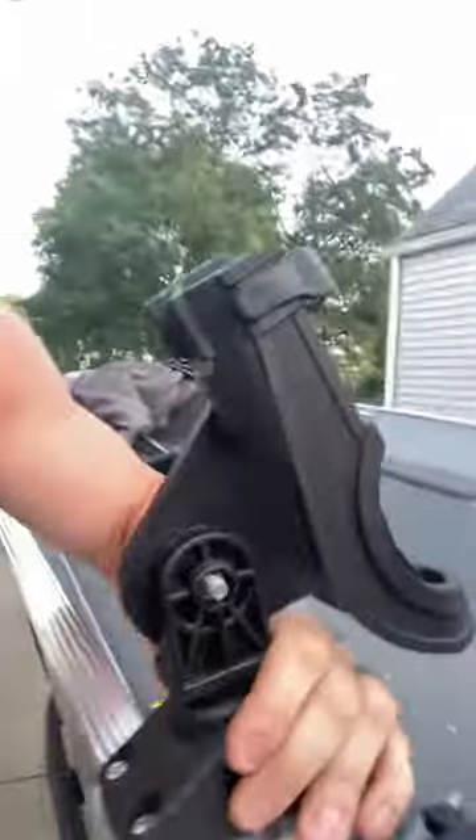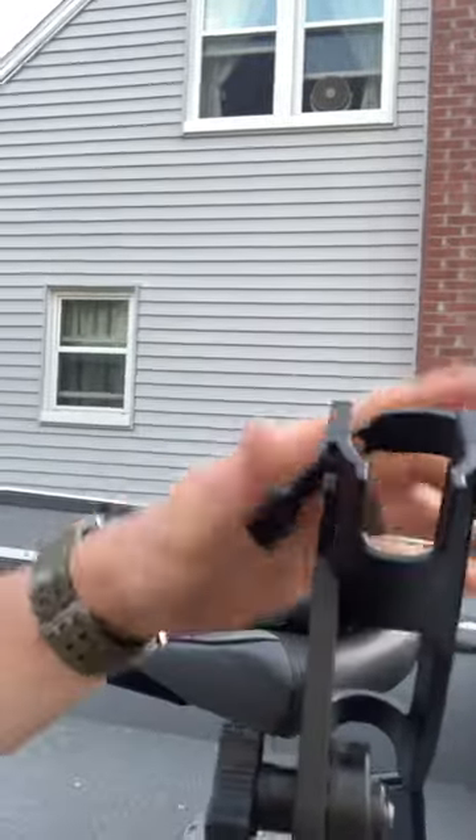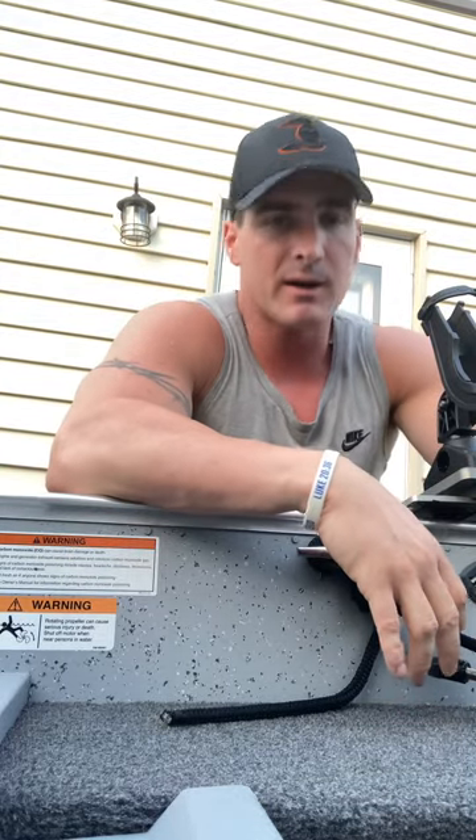With the stabilizer plate, you can see if you rock it back and forth, that's going to eliminate the movement issues they mentioned in the video. First time trying these out is Saturday — going to Lake St. Clair, and if they can hold up there, they can hold up anywhere.